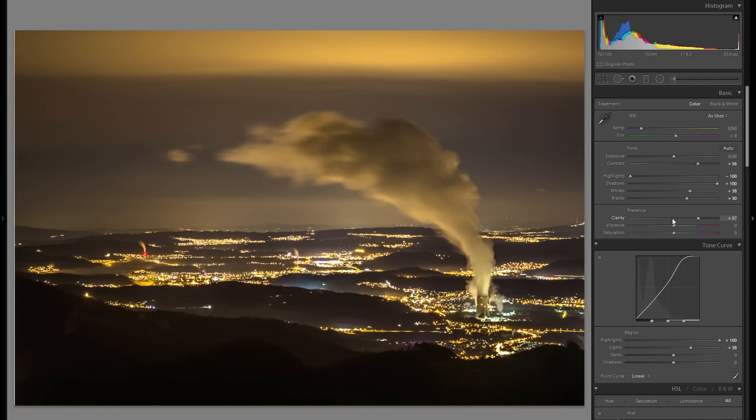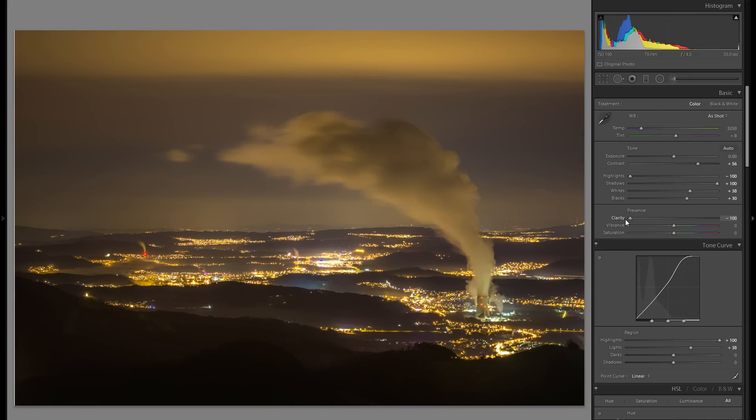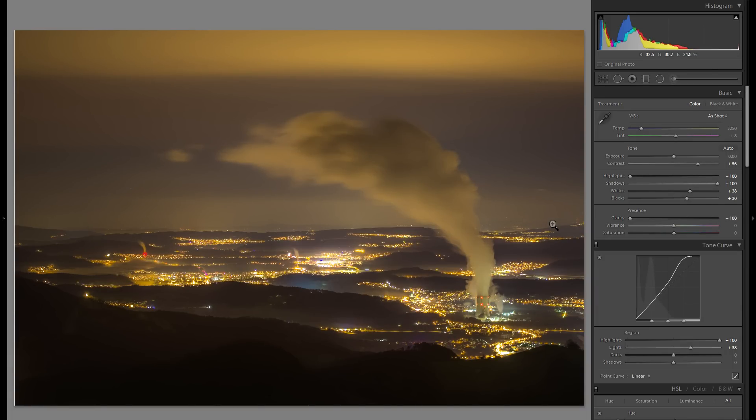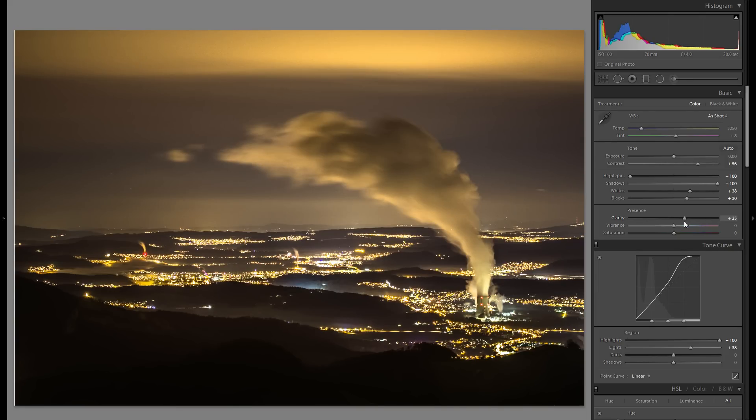Going back up to the basics adjustments, I'll finish up the clarity. In a lot of cases, going into minus clarity gives a very different feel compared to plus clarity. Plus clarity is very harsh and textured, whereas minus clarity makes everything seem hazy and misty, which might be just what you're looking for. In this case, I'm actually going to go a bit into plus clarity, and then later with local adjustments I'll go over some parts and add minus clarity there.